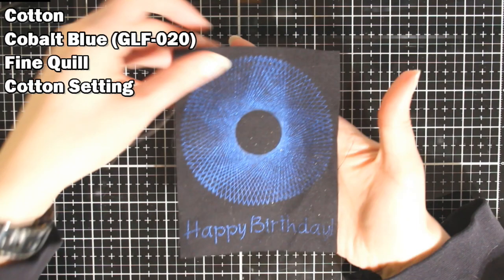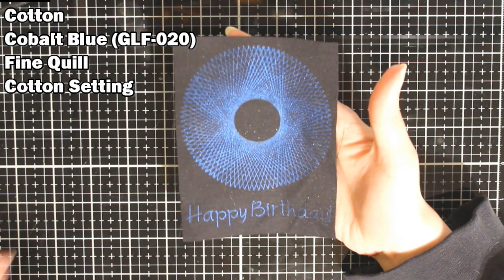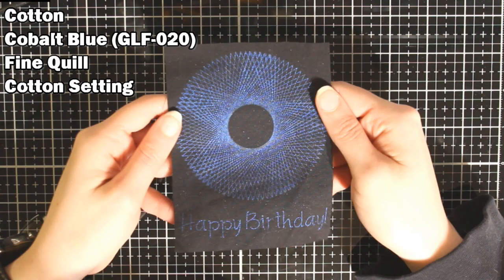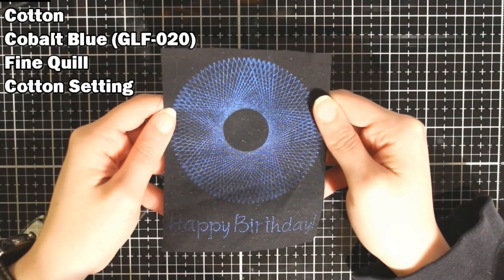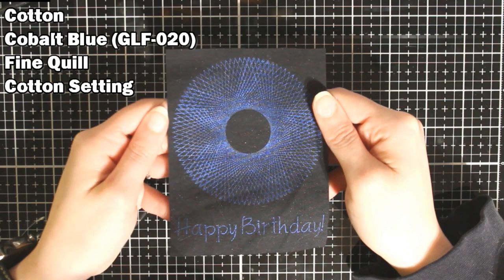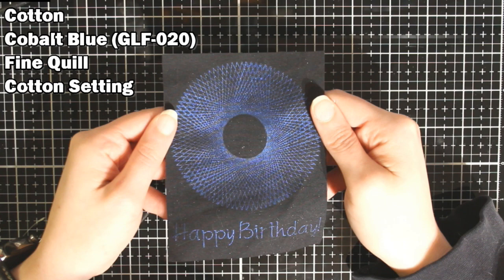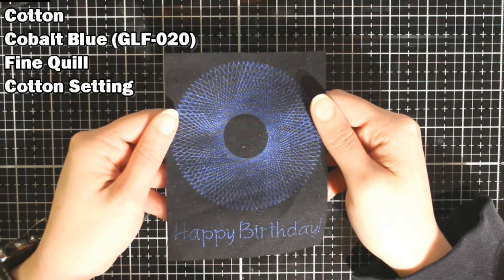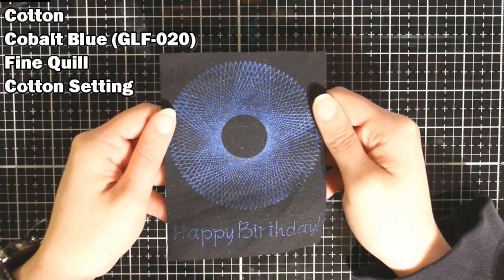I have some black cotton fabric and this turned out very well. I like it — it's shiny and pretty. However, I will note I don't know if this is going to happen with all of the foils or if it was just the Spellbinders foil, but it does scratch off. So I wouldn't put it on something that is going to get a lot of wear and tear.